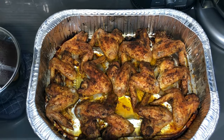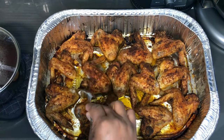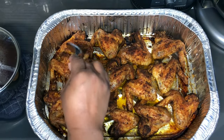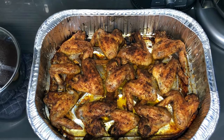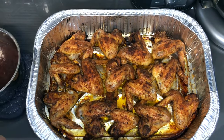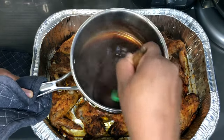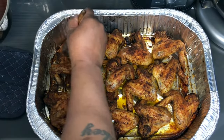Our wings are done. Before we baste them, I want to show you that these wings are not stuck to the pan because we put that oil on there — see how easily they move? These are completely done. Now let's get to basting. I got my barbecue sauce here — that is warmed up, so I'm just going to stir it around a little bit. That's our Sweet Baby Ray's.